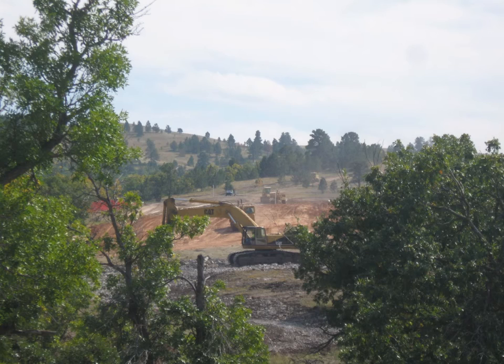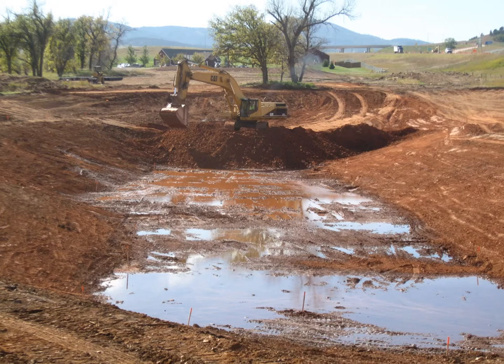It consisted of moving 150,000 cubic yards of dirt and rock. The material varied from solid limestone on holes 10 and 11 to digging below the water table in the irrigation pond. The terrain varied from flat pasture land to rock cliffs with elevation changes of 100 feet from tee box to greens.